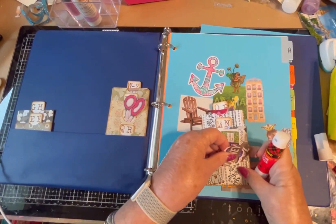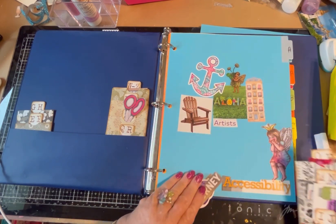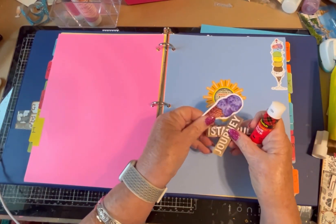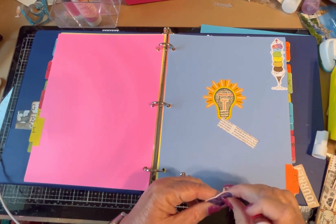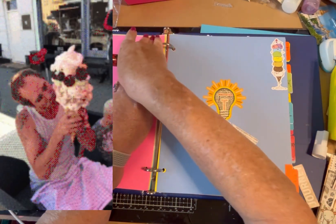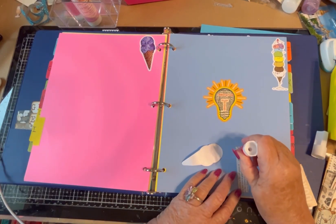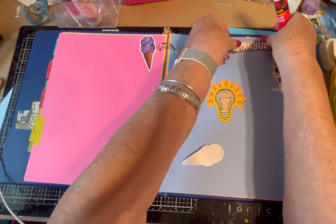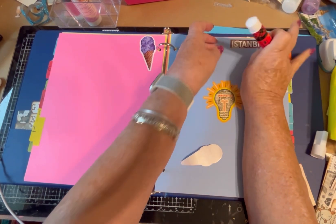Let's see I and J. I do have a few. I have ice cream again — I already had ice cream. And I have Istanbul. This is just a sticker. I'm going to stick it over here — I like it on the pink. And Istanbul. Found an I word. Sometimes I amuse myself — have to make yourself laugh.